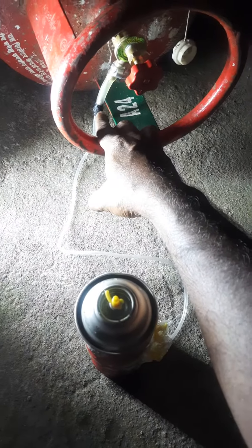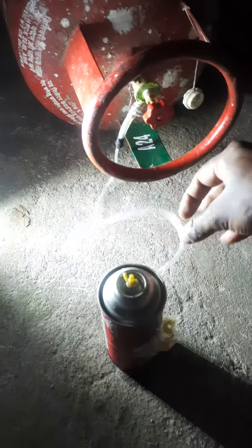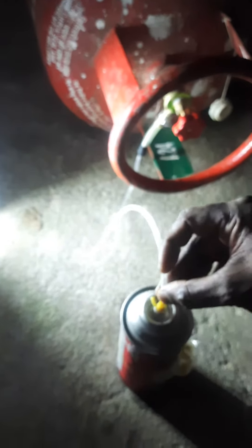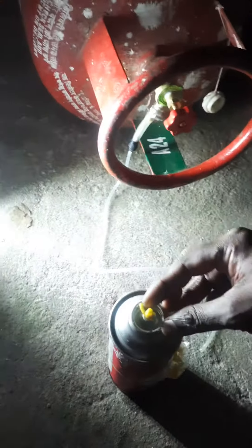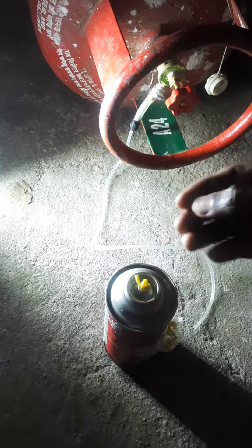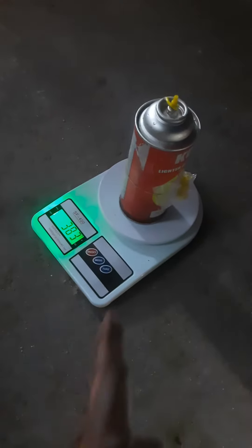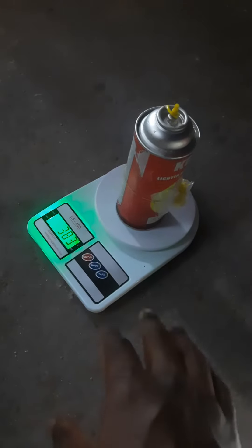The IV set is connected inside and the thread connection is good. After doing the same procedure — press this, open this, wait for 20 seconds, take it out, press this again, release the air, repeat the procedure — I was able to refill this to 383 grams. Before starting it was 197 grams.